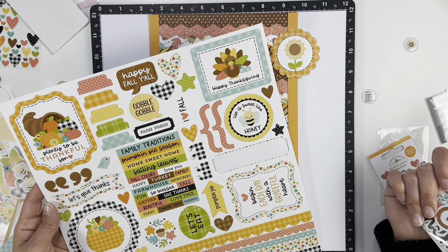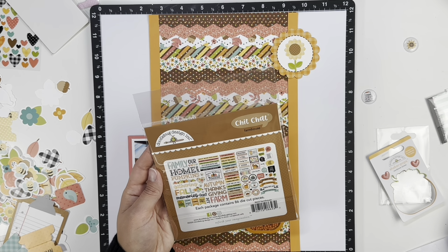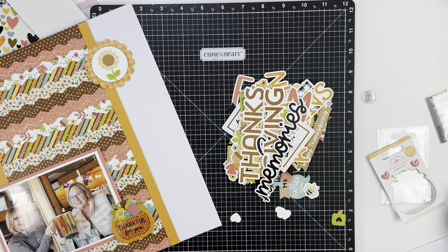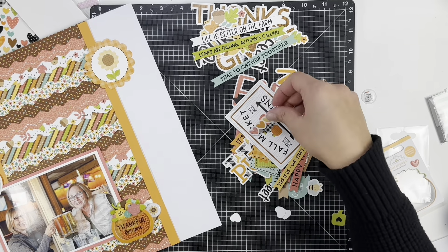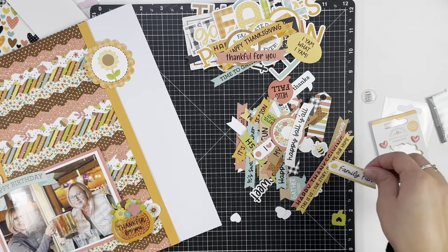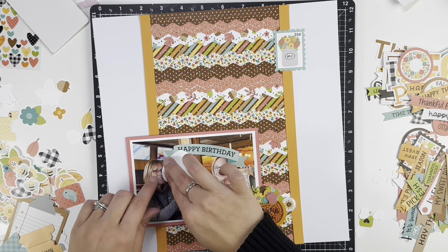Now that I had the idea of the photo placement, I knew I wanted to create a cluster to the top right to kind of even it out and space things out. I actually won the paper collection, and then obviously I needed things to go with it, so I went to the on-site store and bought two of the ephemera packs along with the two Doodle Pops. I had a set of flares from Scrap and Happy Studio that I had set aside, and I snuck one in under the shaker pop.